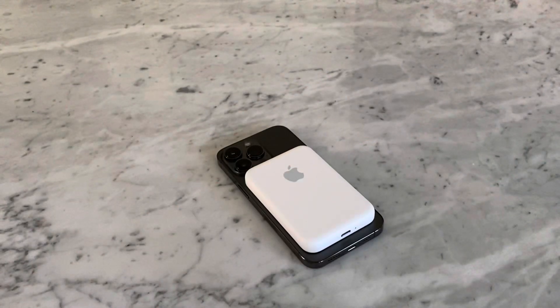Hey everyone, it's Andrew. Welcome back to the channel. Today I'm going to be doing an unboxing and give my thoughts of the MagSafe battery pack that just came out. Let's get started with the unboxing.